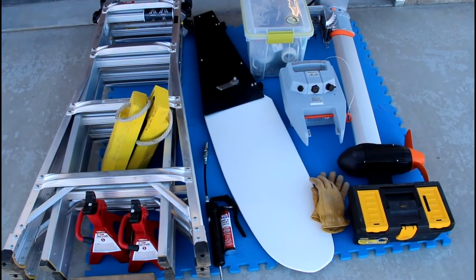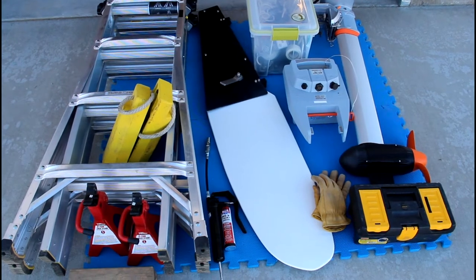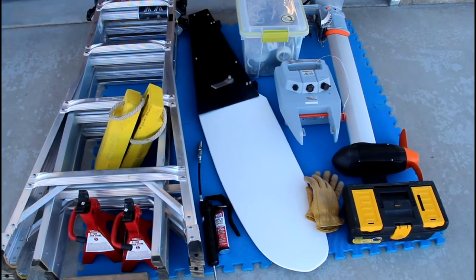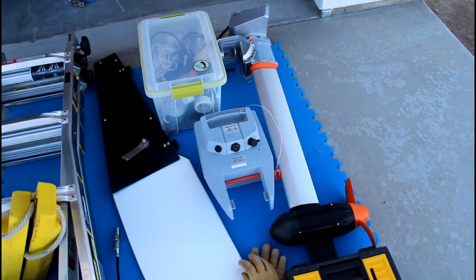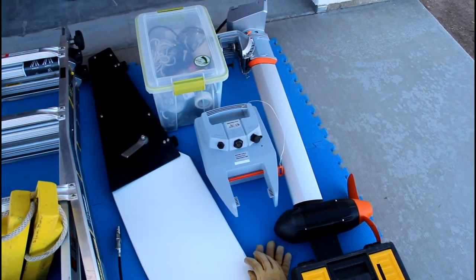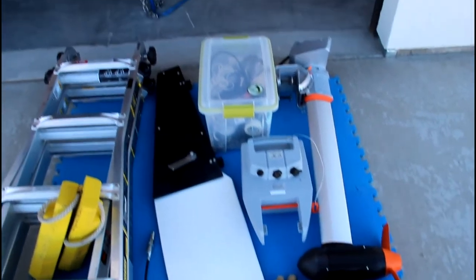Of course, the rudder — you can stow it inside the boat, but it's just a lot easier since you mount it on the outside to just grab it and mount it. Same thing with the motor. I carry the motor in the back of my truck. It's a Torqeedo 1103C electric outboard with a battery.